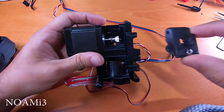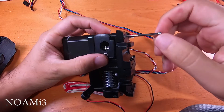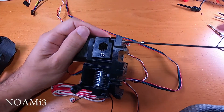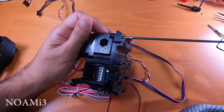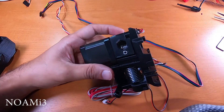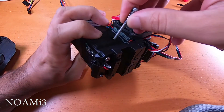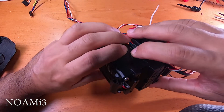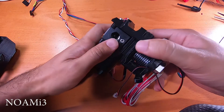Next, put the extruder idler in place and screw it down, but don't tighten too much. Then take the other screw with the spring and introduce slight tension on the idler assembly. Push the screw through a little in order for it to reach the nut on the other side.